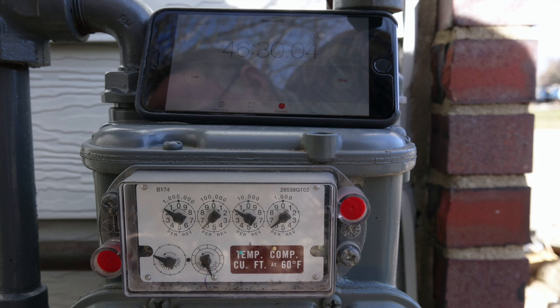I'm going to do another video using a pilot light on a furnace that does not have a thermal pile, and let's see what the difference is.